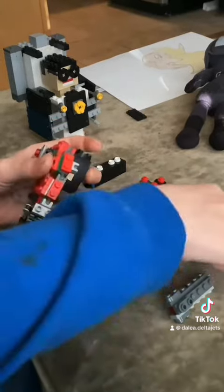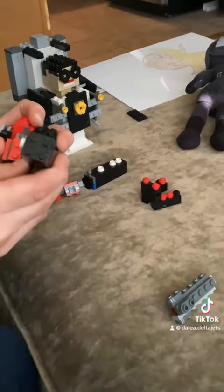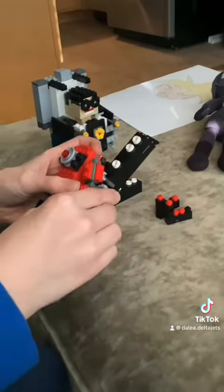And then we're going to connect this arm. After you connect that arm, we're going to put in the speaker and the hand cannon.